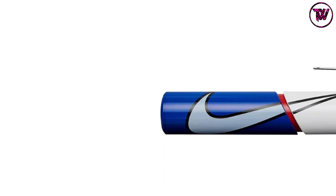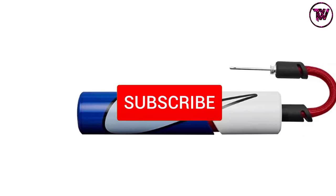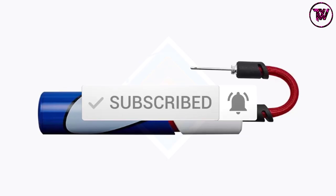To find out more information about these products, you can check out the description below and also make sure you subscribe for more reviews. Okay, so let's get started with the video.